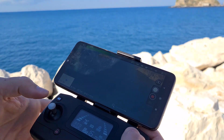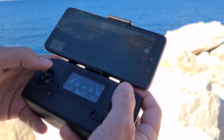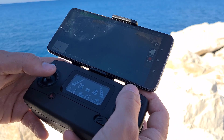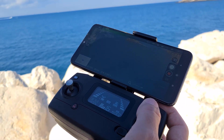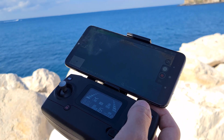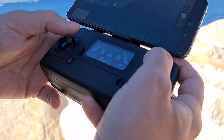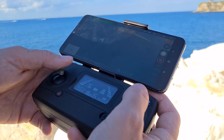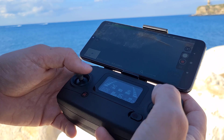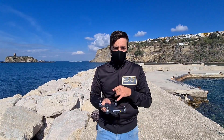Come ho detto, le riprese in condizioni ventose o con manovre brusche sicuramente non saranno ottimali, perché non c'è nessun tipo di stabilizzazione. Però il drone costa 100 euro, quindi non si può chiedere questa funzionalità. Il sistema GPS è molto preciso e i satelliti vengono agganciati subito, il che ci dà un vantaggio non indifferente.